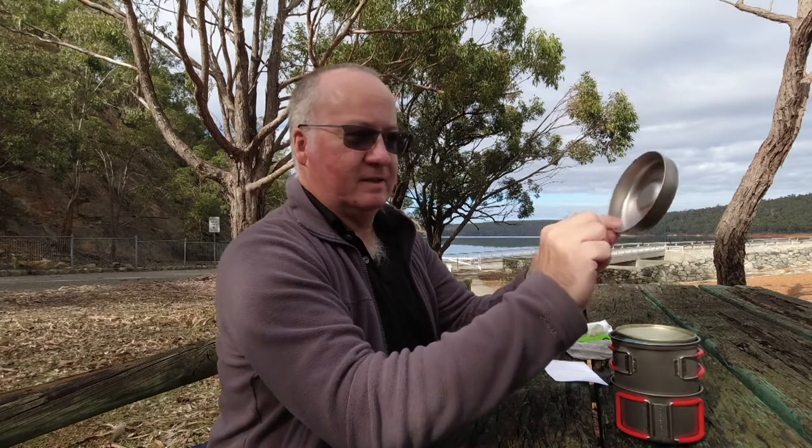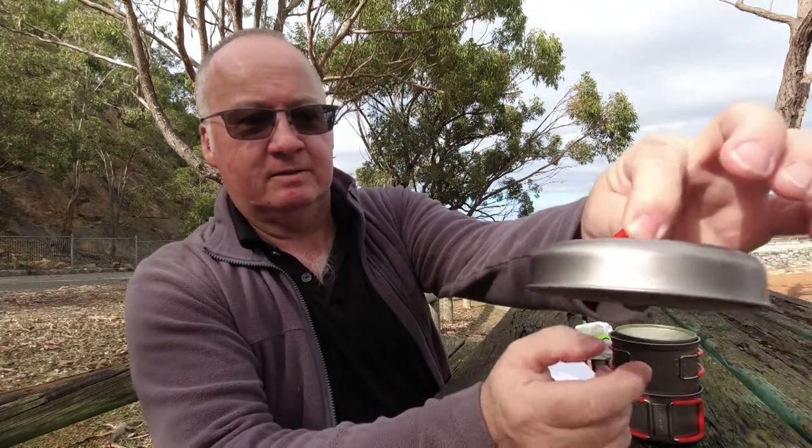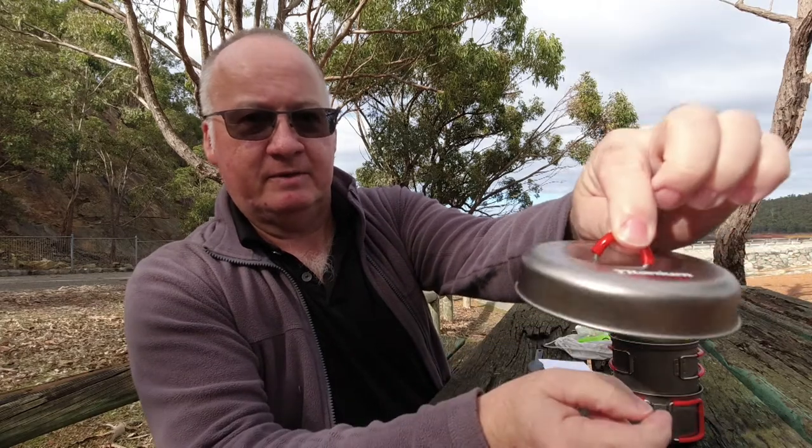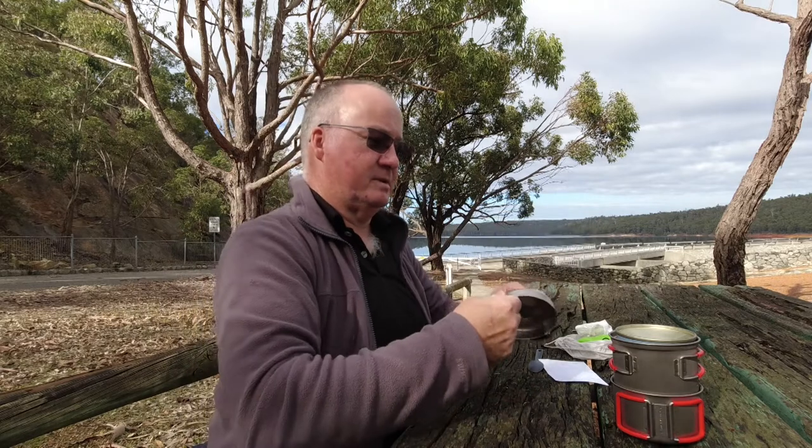Let's start with the lid — very nice quality, nice silicon grip there, so you're not going to burn your fingers when you get it off the pot on the stove.